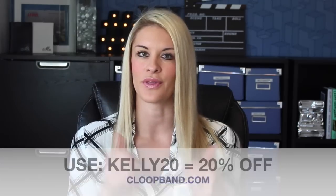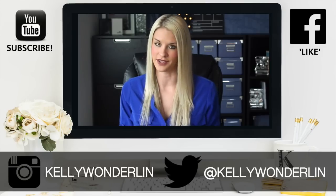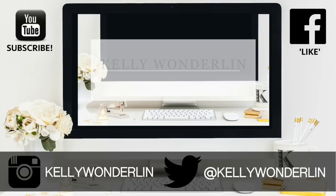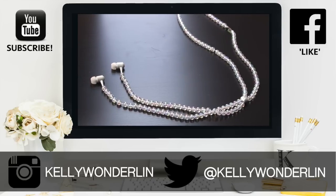Make sure and give this video a thumbs up and I'll see you back here next week. Thank you so much for watching. Be sure to follow me on Twitter at Kelly Wonderland, connect with me on Facebook at Kelly Wonderland, and don't forget to subscribe to my YouTube channel so you don't miss any other videos.